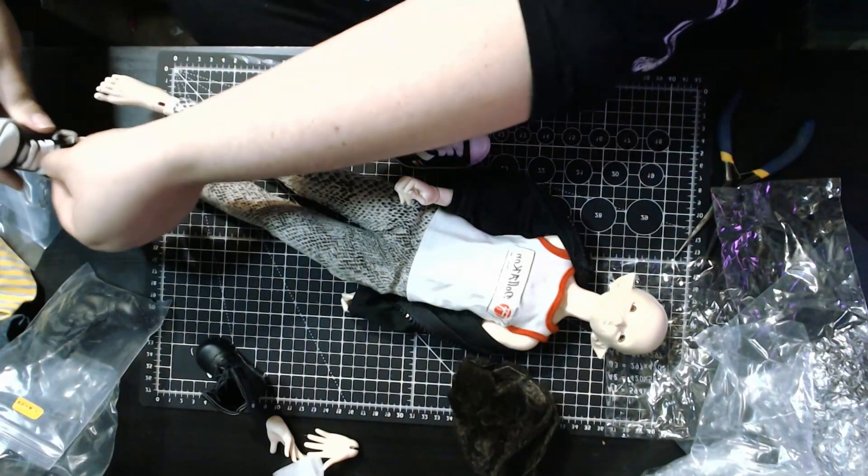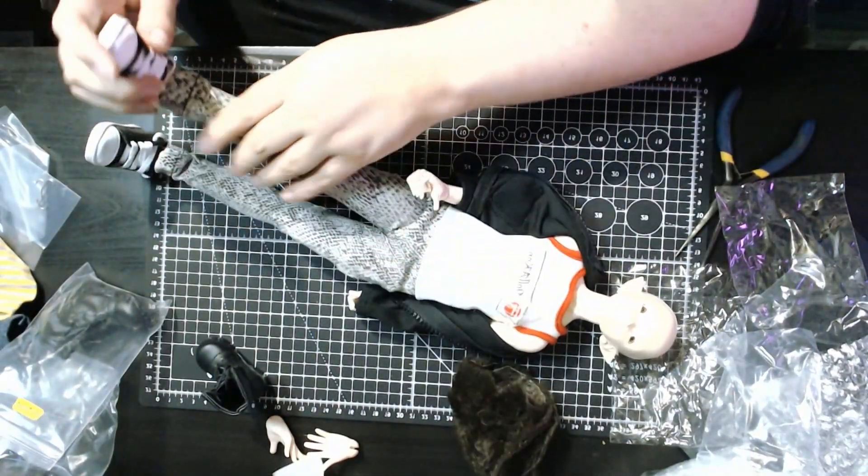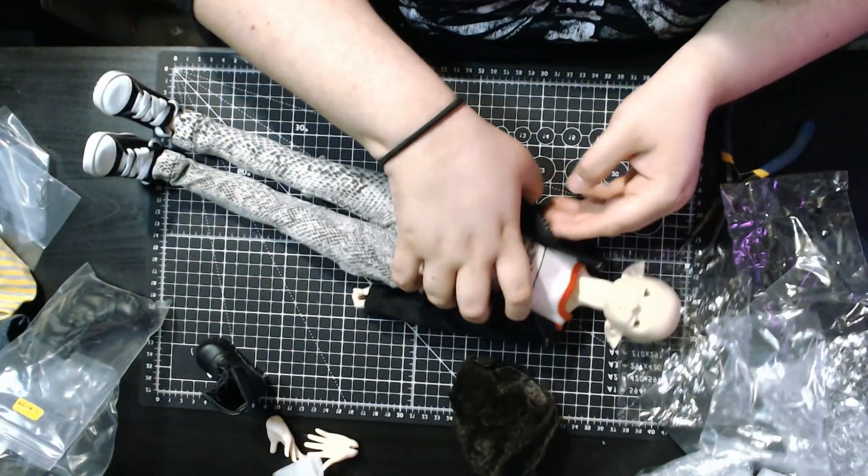He can probably wear these boots. These don't zip up — I'm not dealing with that right now. Let's put these other ones on him instead. I'm not even going to bother lacing them up right now, so we'll just slip these on and get a wig on him.